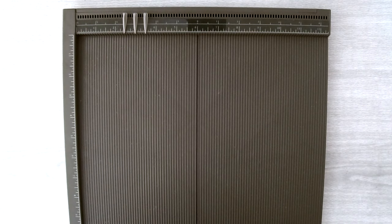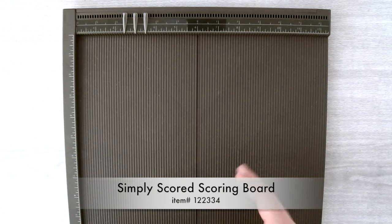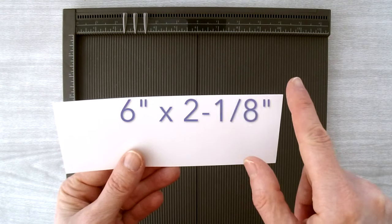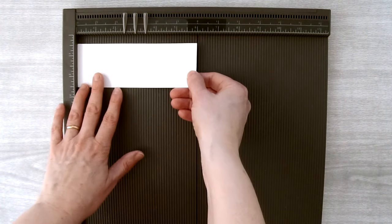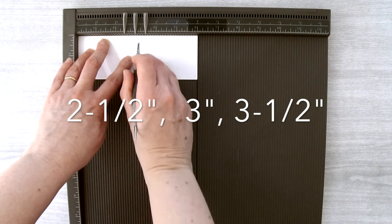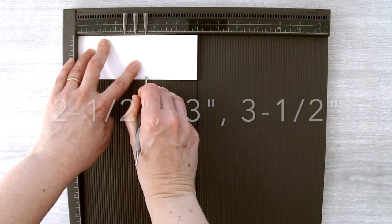To start off we're going to make the wedding dress. You'll need your Simply Scored scoring board and a piece of whisper white cardstock cut to six inches by two and one eighth inches. Put one of the long sides up at the top of your scoring board and score at the two and a half inch mark, the three inch mark, and the three and a half inch mark.